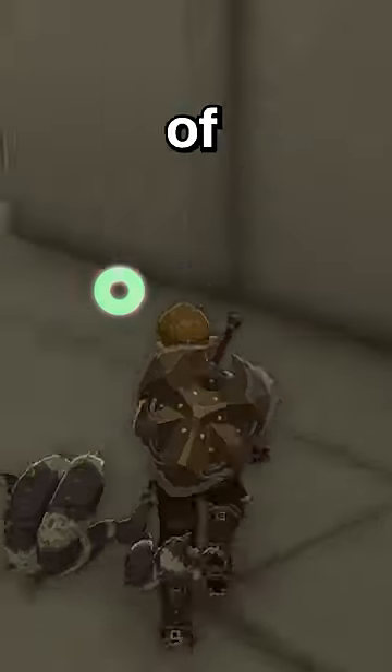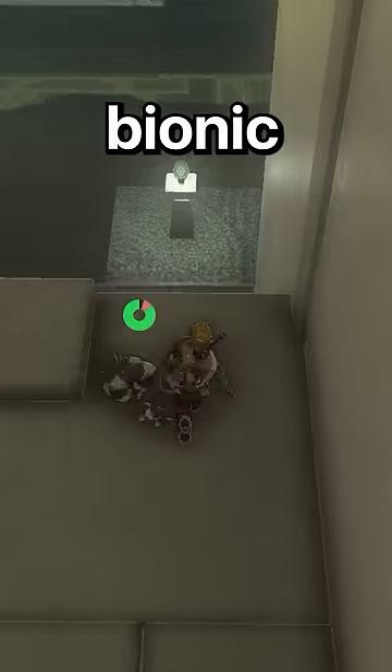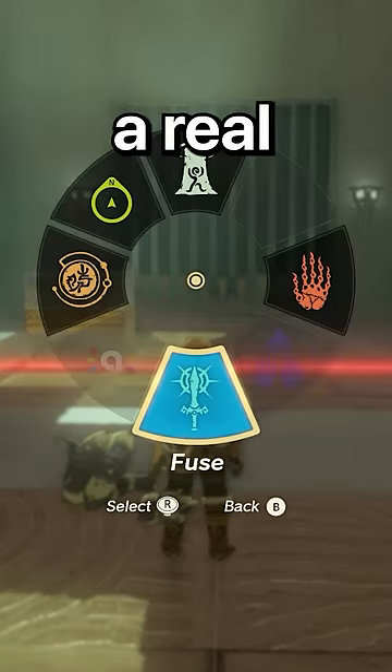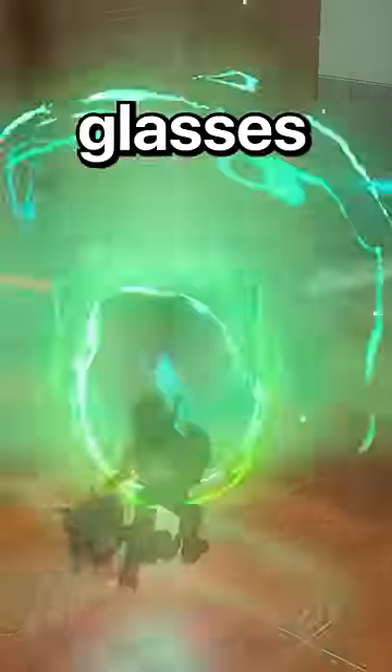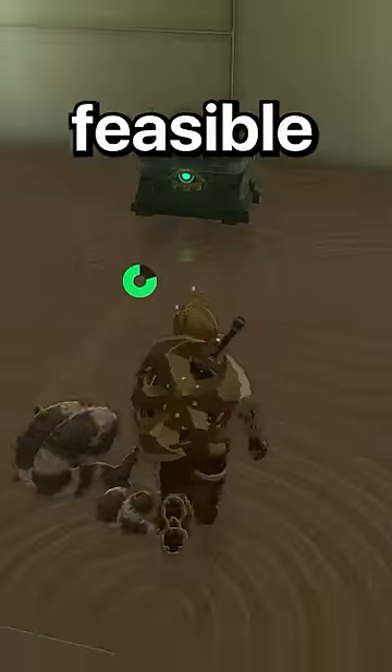Prosthetic arms in real life are either pieces of plastic that attach to the missing limb of an amputee, or they're relatively new bionic arms that use electric signals from nerves to function closer to a real arm. While these arms have been shown to do things like grab glasses of water, holding a heavy sword and keeping a good grip on it may not be feasible.